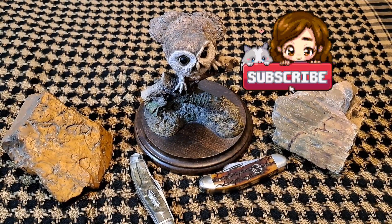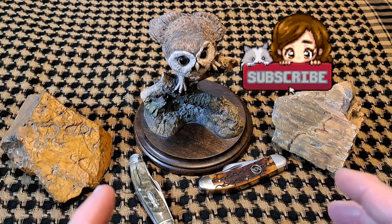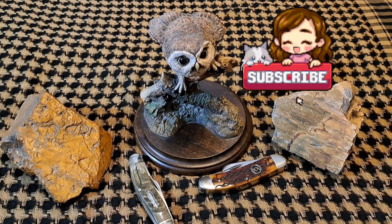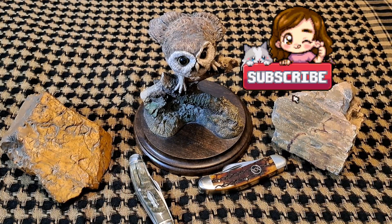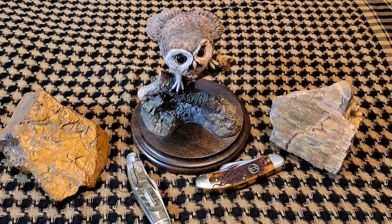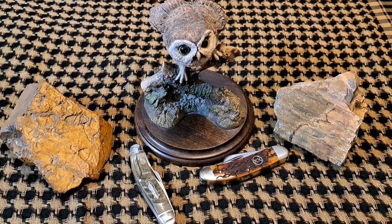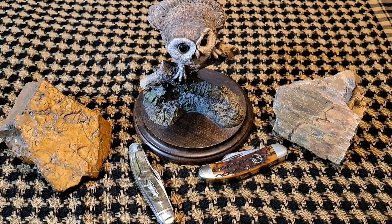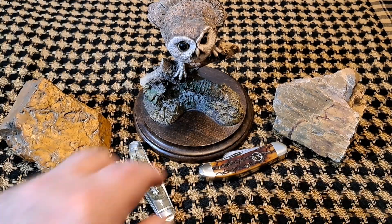Hey, welcome back to the Fortified Castle! Bonjour, buongiorno, guten tag, hola, and ciao to my foreign friends — hi to everybody else. I really appreciate you guys dropping in today. We're going to be talking about the sow belly — it is my favorite pattern.